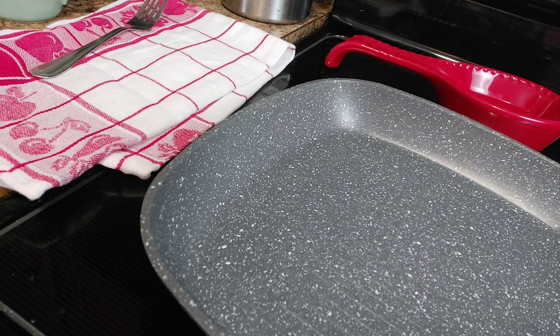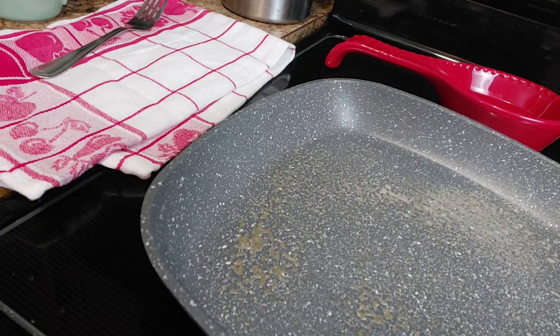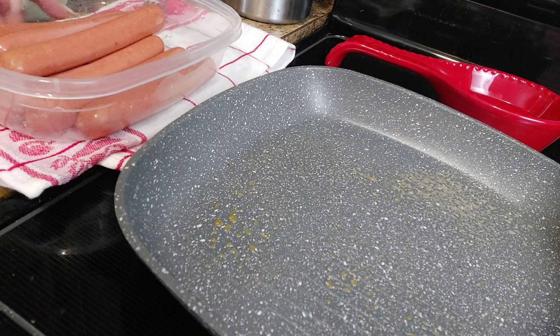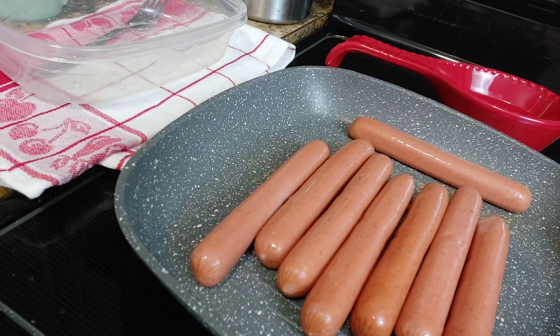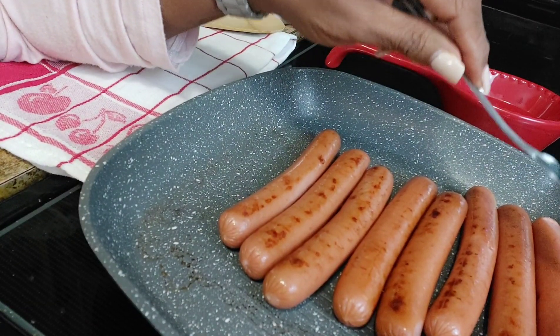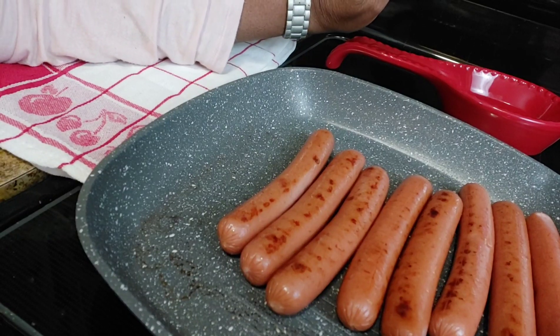We're going to spray our pan a little bit. Now you do not have to cook your hot dogs first — you can just roll them up in the crescent rolls raw — but I like to brown my hot dogs a little before I do anything. We'll let them cool off before we wrap them in the crescent roll. I don't want to overcook them since they're going in the oven too.